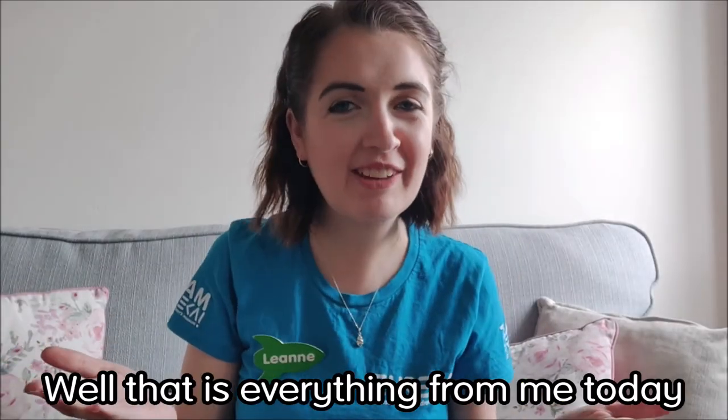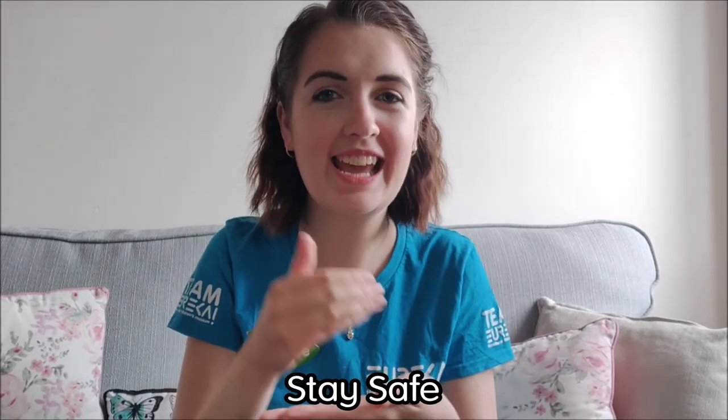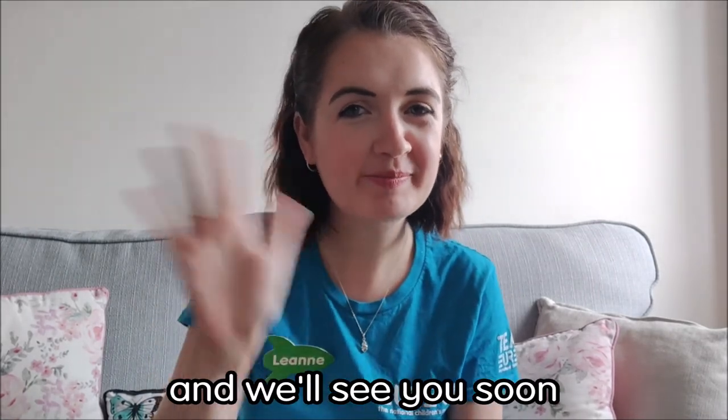Well, that is everything from me today, everyone. Thank you for watching. Remember, stay safe and we'll see you soon. Bye bye.